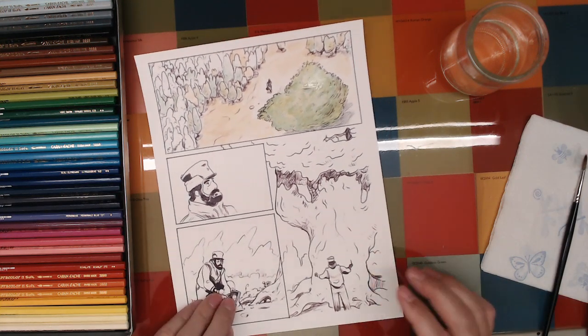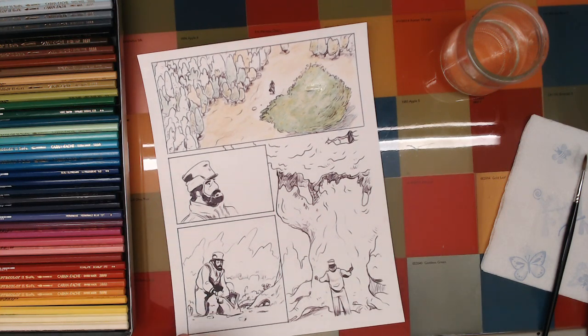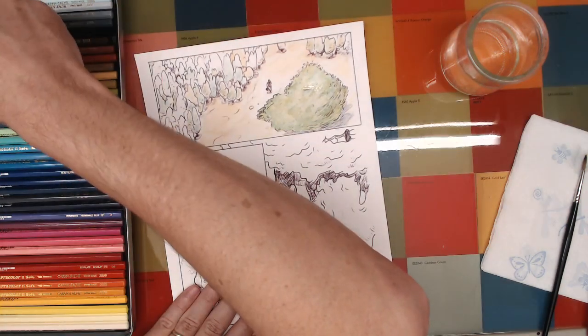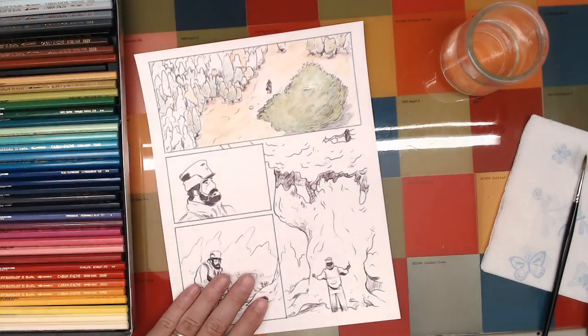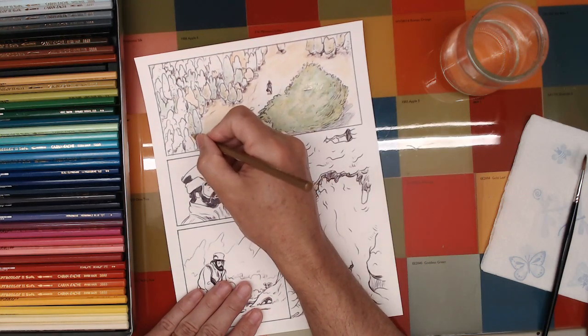It's already looking darker — the value is just a touch off on camera; it's a little lighter than it is here with me. Kind of keep that in mind as you watch — it's a little darker in real life. That's the thing about streaming.